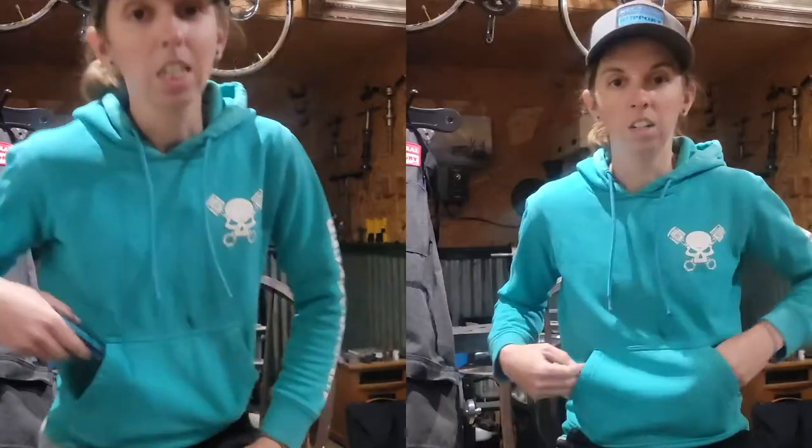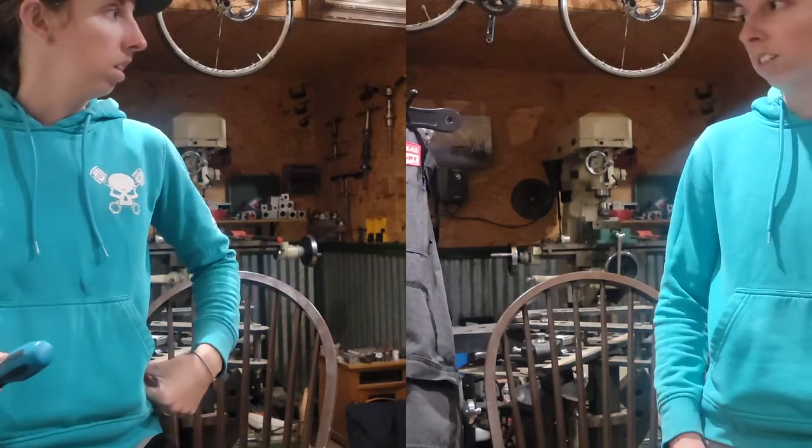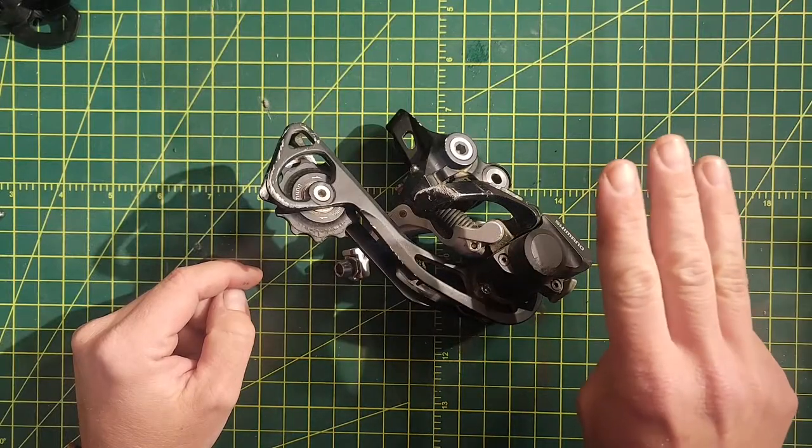What's up guys, Danielle here, Neutral Support Net, coming at you to answer a burning question on my own mind and hopefully on yours: do you need a JIS screwdriver? The answer is no — well, there are three facts that all are true.